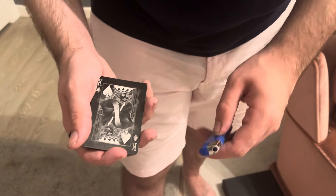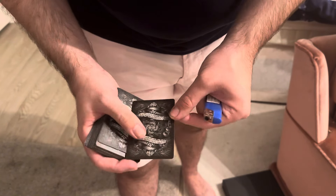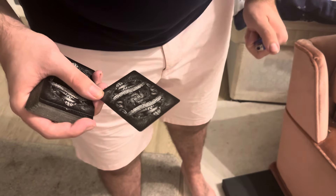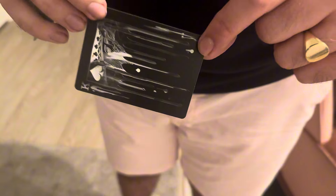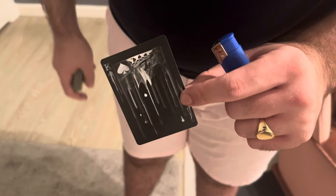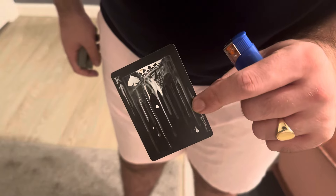We're going to use this lighter — take the king, hold it here. Then heat it up a little bit, and for some reason it melts. It's unusual — try it yourself and it will work. Or maybe not — I don't know, maybe you're not a magician.